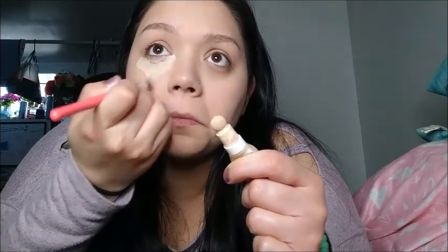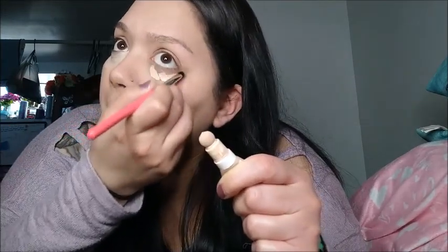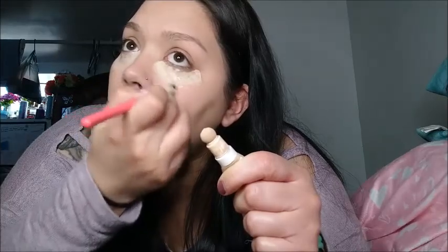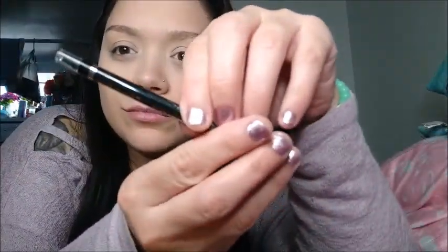Then I'm going to get my L'Oreal concealer to basically cover up all my dark circles and then blend it all out. After that I'm gonna go get my Wet n Wild black eyeliner and go ahead and darken and shade in my eyebrows.